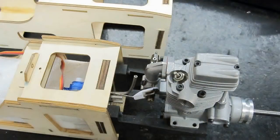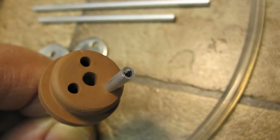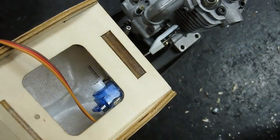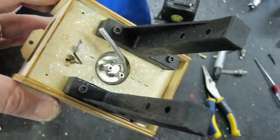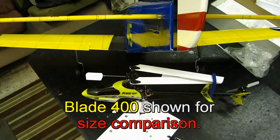I wrapped my tank with the foam that came with the engine to reduce bubbles from vibration. As you can see here, there were burrs on the tubing, so make sure to clean those out or they could easily wind up in your engine. Once the tank was in, I sealed the opening with electric glue, and then put clear tape over the other openings to keep fuel out of the fuselage.